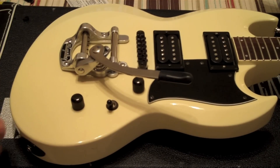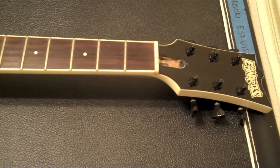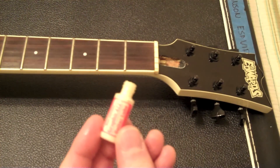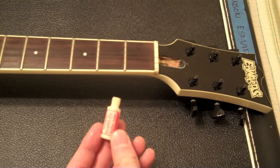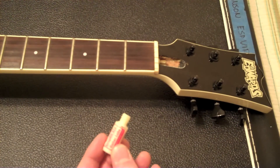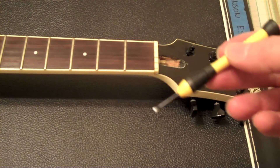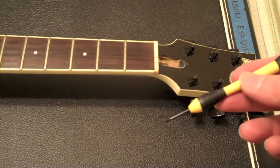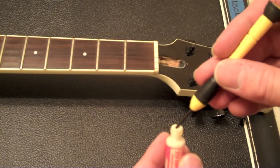Last but not least, we need to string this guitar up. Actually, before we restring, I'm going to use this stuff right here — Graph-It-All from Rene Martinez. It's some guitar lube you can use on tremolos. It's basically a graphite mixture that helps keep strings from binding anywhere. I'm going to take a little bit of this on a tiny flat screwdriver — you probably want to use a toothpick — and I'm going to be very careful.